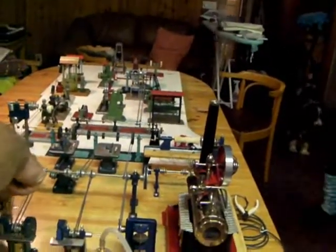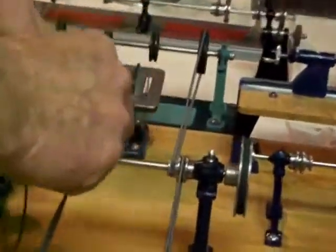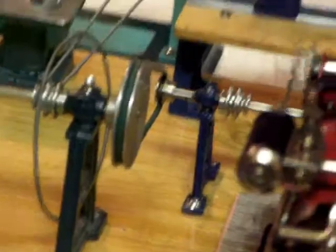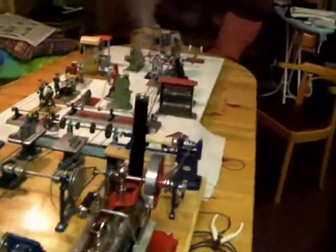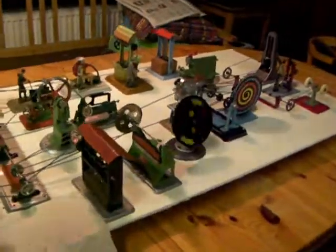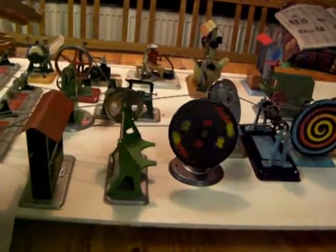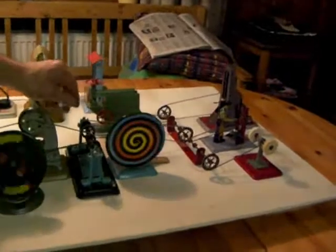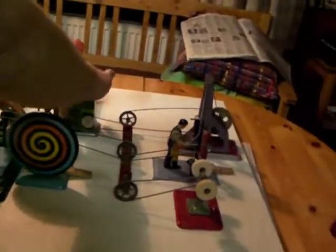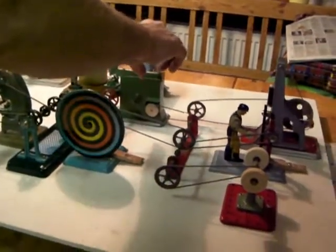Let's disconnect two of these and see if we can get the colour wheels to go a bit faster. Now what we're running is this stem up here — that's only 1, 2, 3, 4, 5, 6, 7, 8, 9, 10, 11, 12 accessories. That one's working, very slowly.